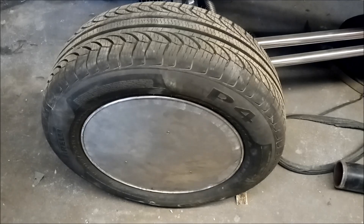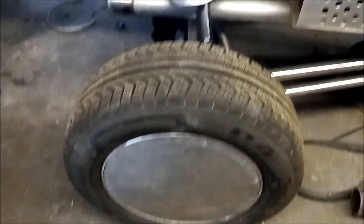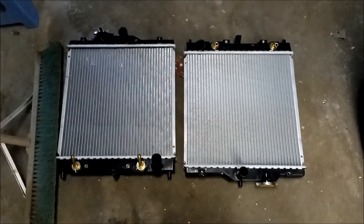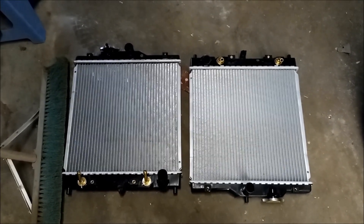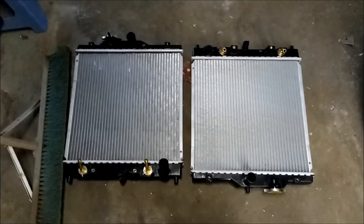If you haven't noticed, these are brand new Pirelli tires that I got all the way around — I bought a set of four. And I bought two new radiators because I used some beater rads for fabrication.